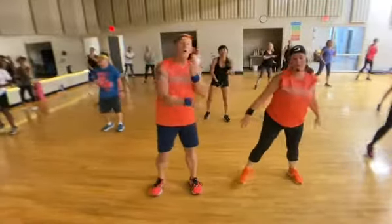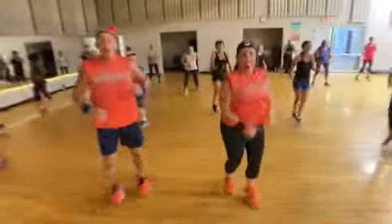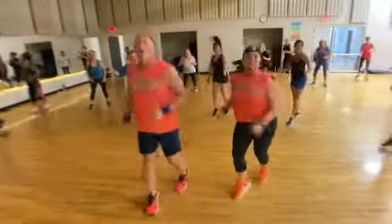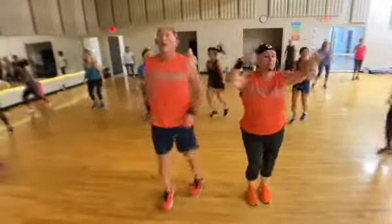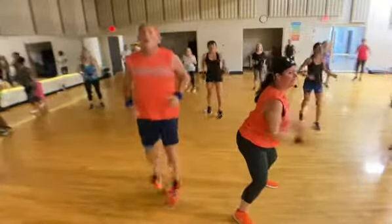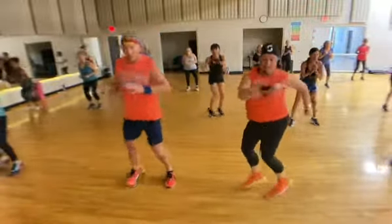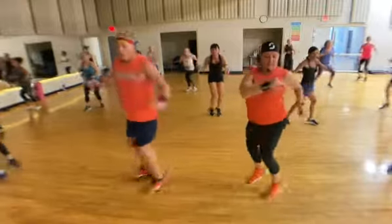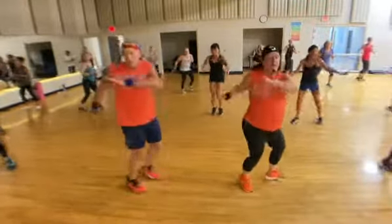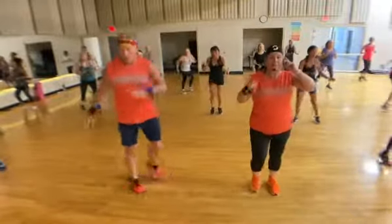All right, all right. Strong pose. Pull. You can march it out. Other boxing, you're just going. Run in place and twist. Bottom half. March it out if you need to.